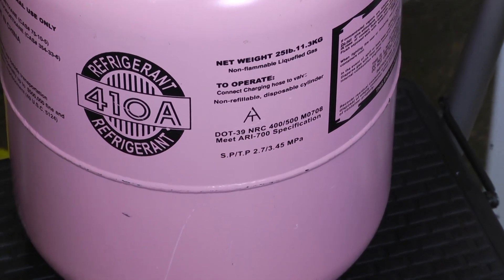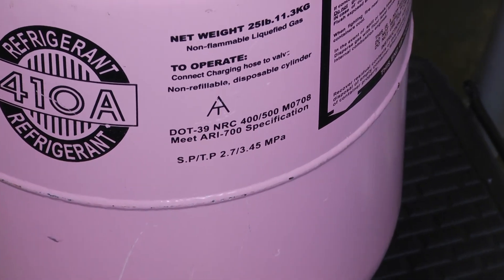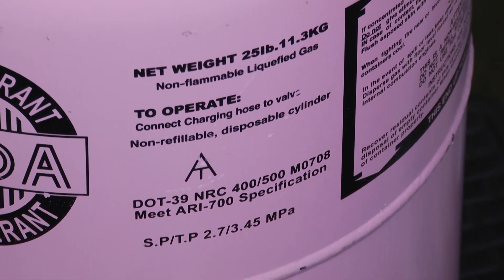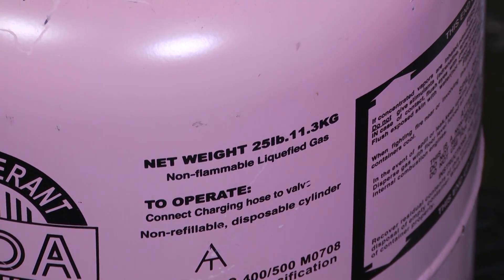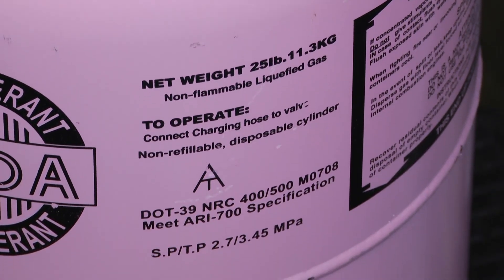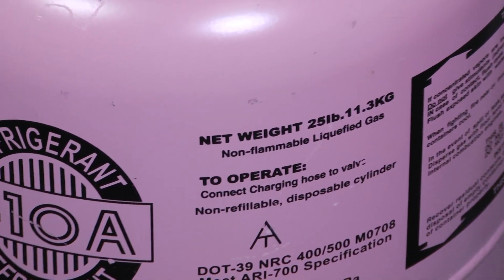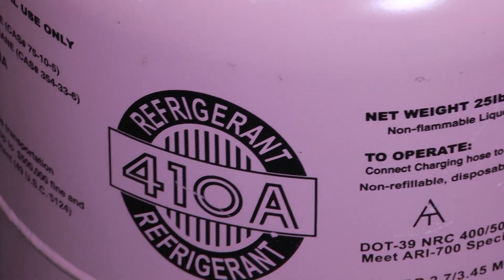As a technician you want to make sure that you're current on all of your 608 EPA certifications when it comes to handling refrigerant of whatever class — be that Type 1, Type 2, Type 3, or for those of us that are universal, you fall under all of those.